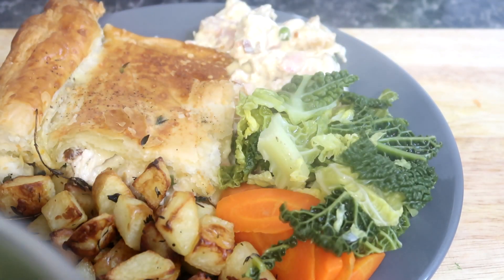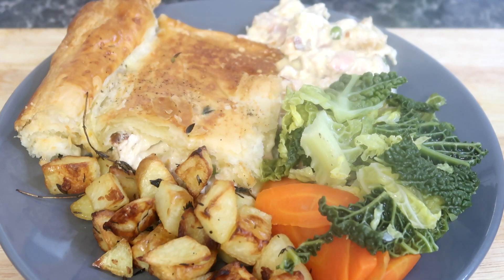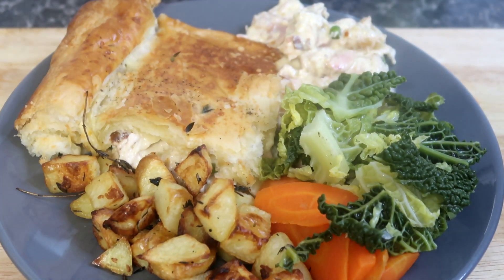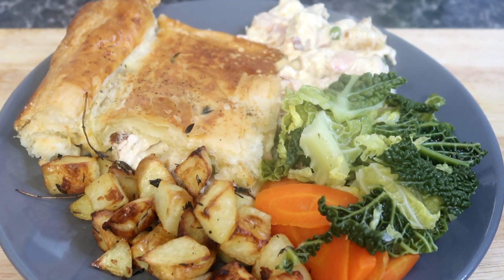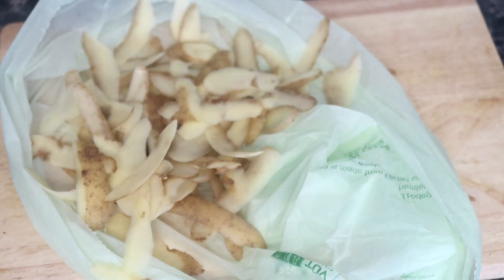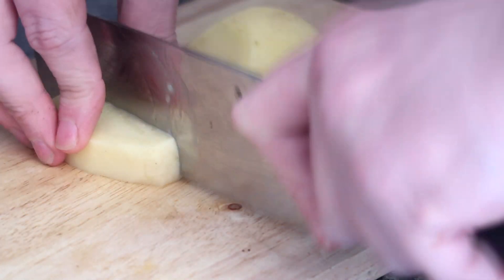Before I dive into this delicious meal, if you're new here don't forget to hit that subscribe button and ring the bell to stay updated on all my tasty recipes. And for my returning viewers, welcome back — your support means the world to me. First, we can start with our parmentier potatoes, peeling some white potatoes and chopping them into small chunks.